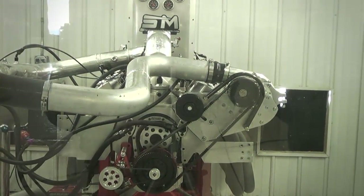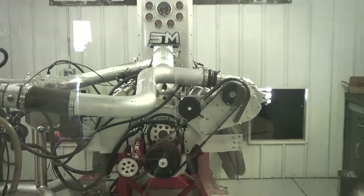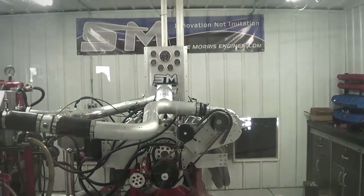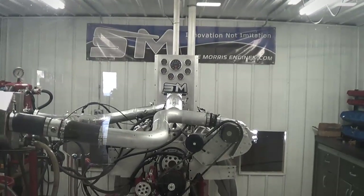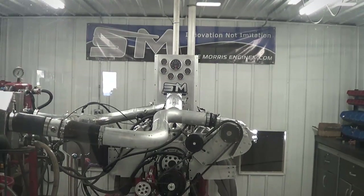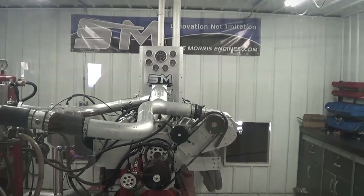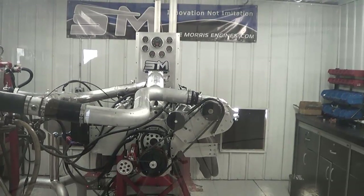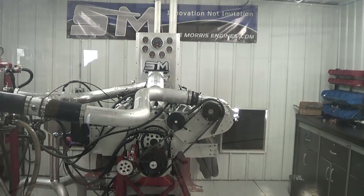Anyway, that's what we were working with and the blower they sent us to work with. Overall a good piece, and it's readily available to put another F3 back on this motor. It'll be up in that 2400 to 2500 horsepower area with this exact combination, as we have this exact combination out with 136s. I'm Steve Morris, Steve Morris Engines — have a good day.